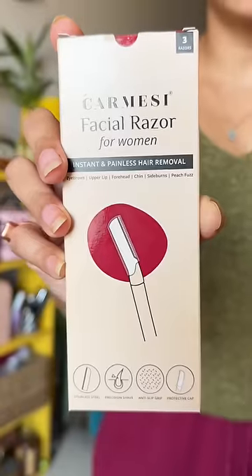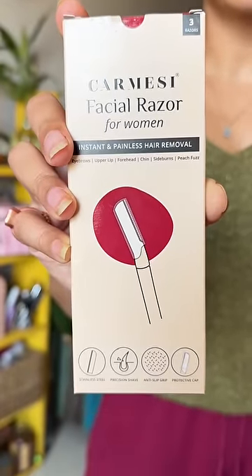Who uses this razor on the face? This is Kami C Facial Razor for women. Suitable for eyebrows, upper lip, forehead, chin, and sideburns.